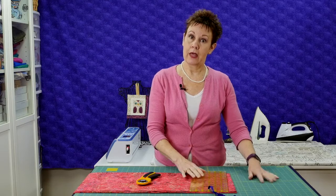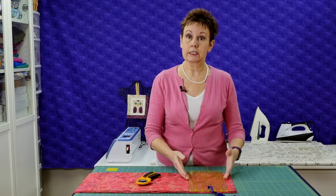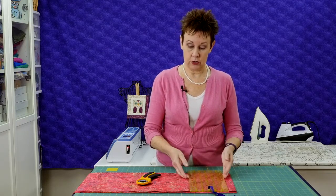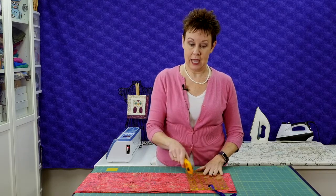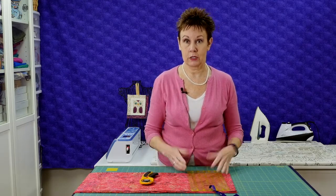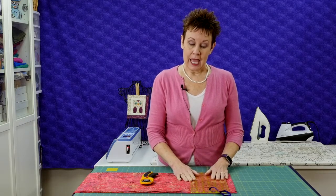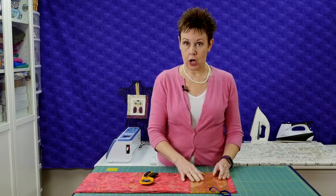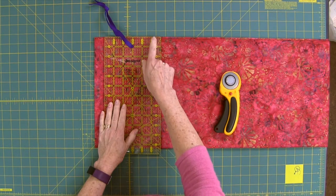I wanted to talk a little bit about the ruler and the cutting mat and the relationship between the two. There are different kinds of rulers you use for cutting with a rotary cutter. They're a little bit thicker because you don't want the rotary cutter to go off and hurt you or damage your fabric. So you want to make sure you've got the right kind of ruler. There are different colored markings on them, and most go down to an eighth of an inch as the smallest increment.